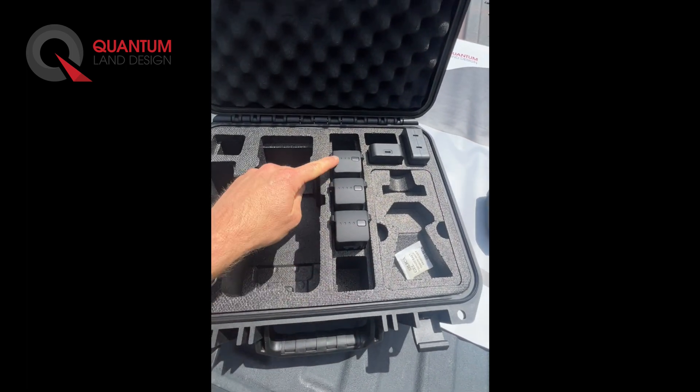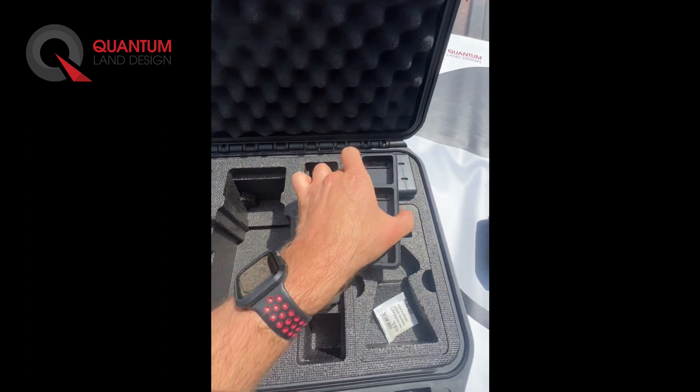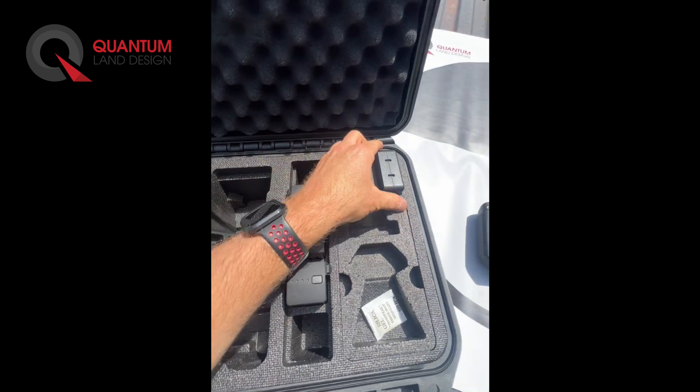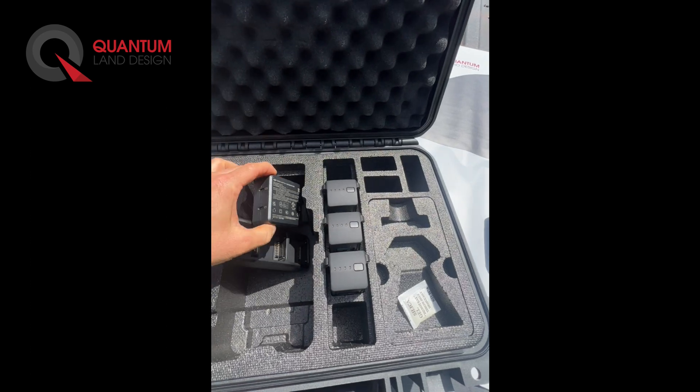The system comes with three batteries. Each battery will give you 30 to 40 minutes of flight time in the air. We include the three-battery charger so you can charge your batteries overnight. This is the charging block — you can charge the drone batteries and the remote controller at the same time.